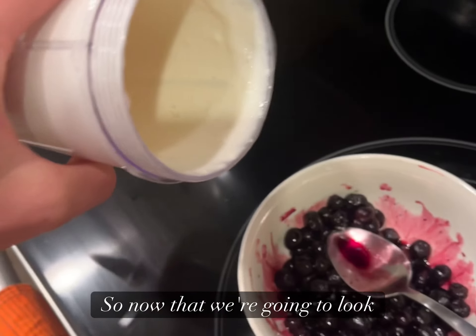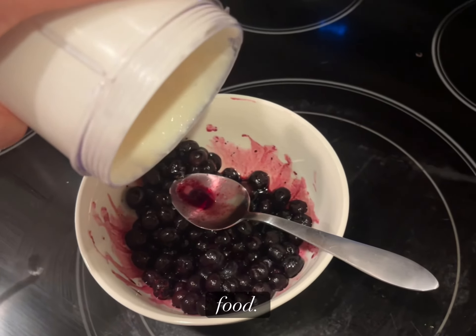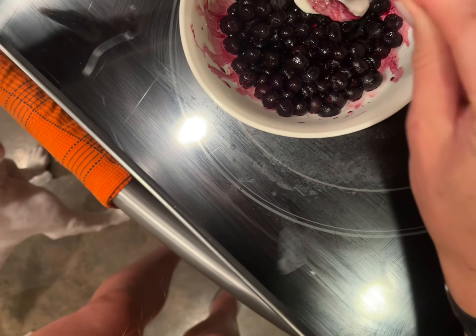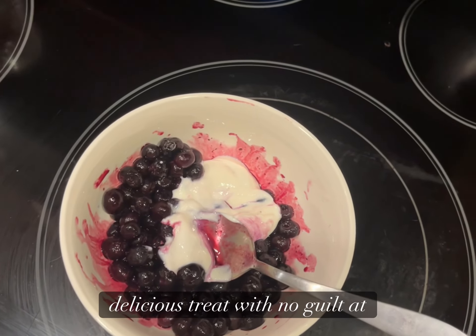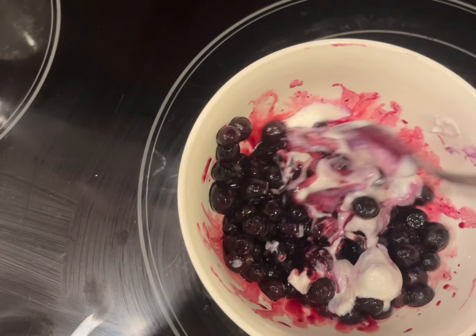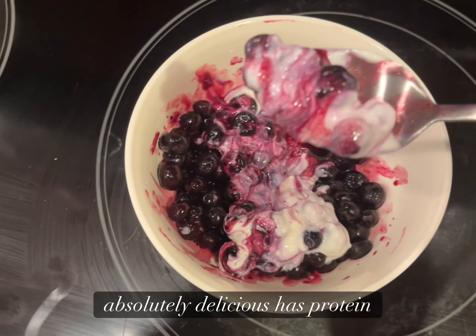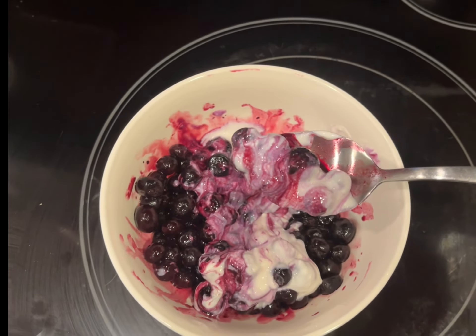Now we're gonna pour a little bit on our food. You can enjoy this delicious treat with no guilt at all — a pie-like tasting treat that is absolutely delicious, has protein, and is good for you. Please enjoy!